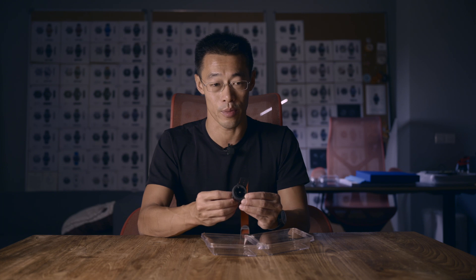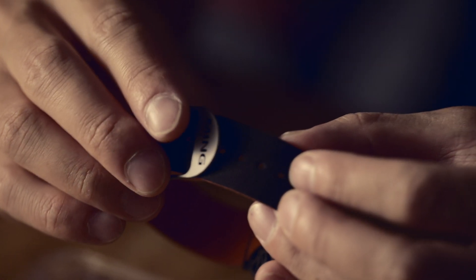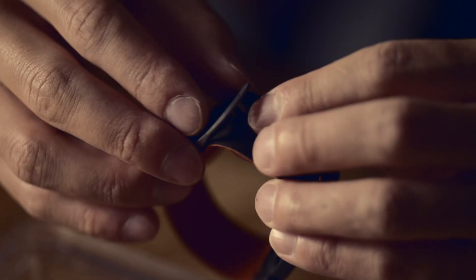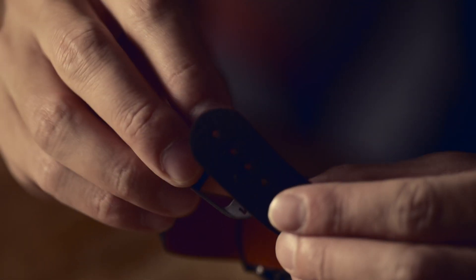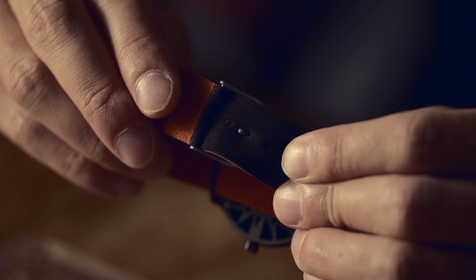The strap works like a normal NATO strap — you thread it through one side and thread out the other side. We have a very simple hook buckle that actually works in two ways. You can hook it in from the top and it engages with two of the holes this way. Alternatively, you can actually turn it upside down and you can hook it in from the bottom this way. Once it's hooked in, you tuck the excess strap inside, and basically it works like one of our tuck buckles — this is for extra security, should you desire it.